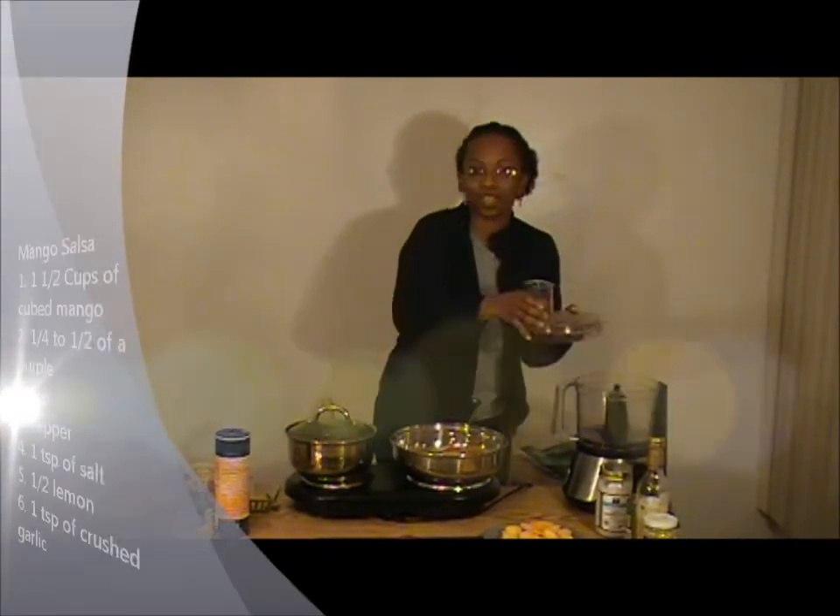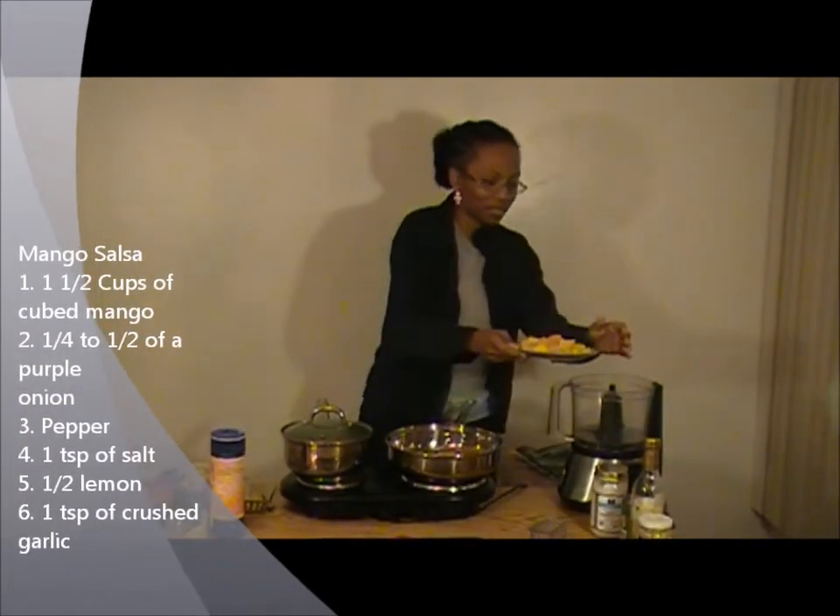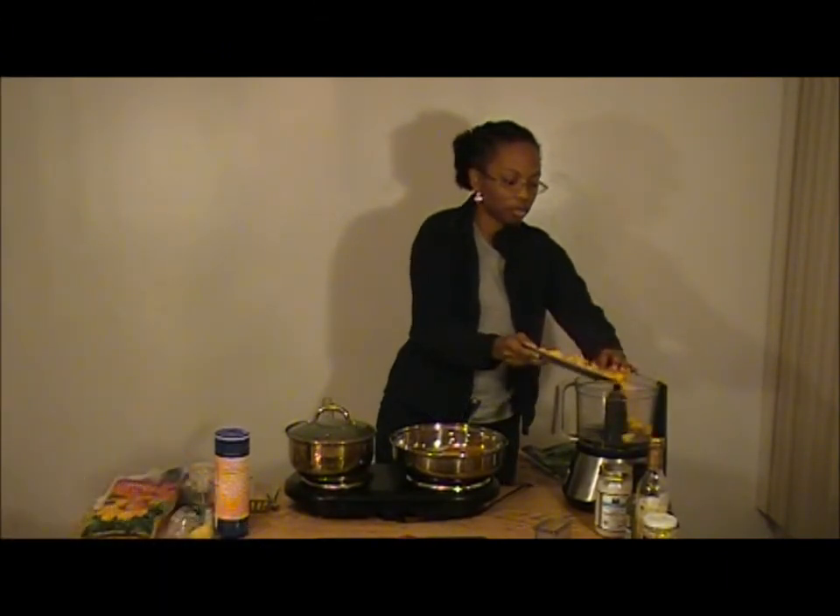James is telling me that I'm cutting it close with my 30-minute meal, so let's get rocking with this salsa. This is equivalent to about a cup and a half of mango.